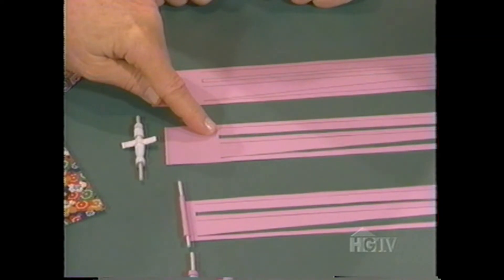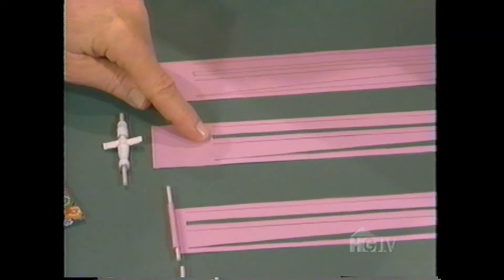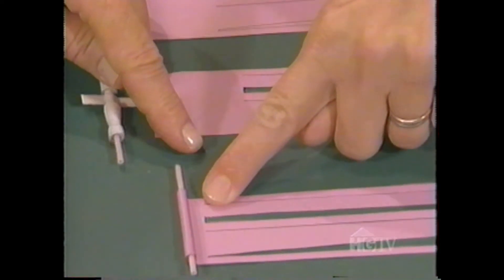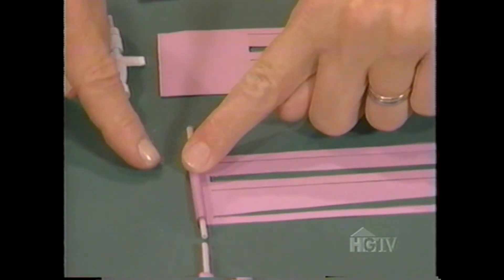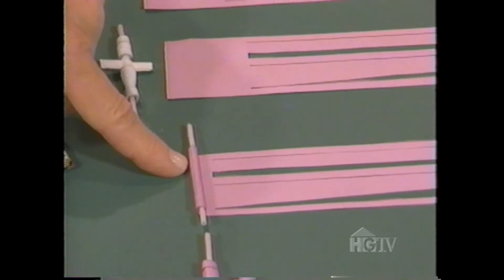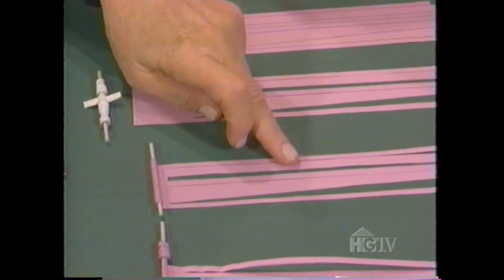Then you cut out the space for the neck — the only part you roll is this part here. You roll it all the way up to where the cuts begin, as in this example, just roll all the way up to where the sections start, and then you can start rolling your sections.